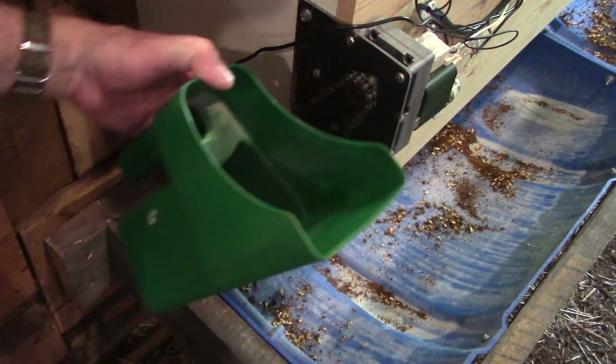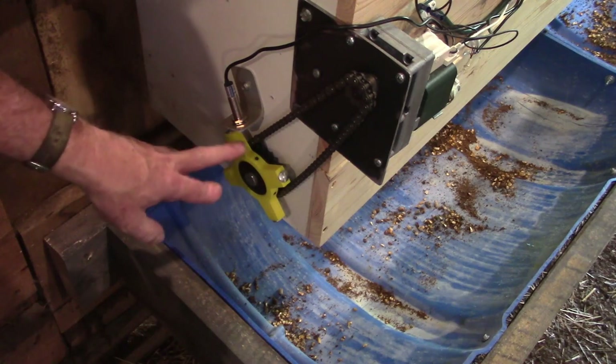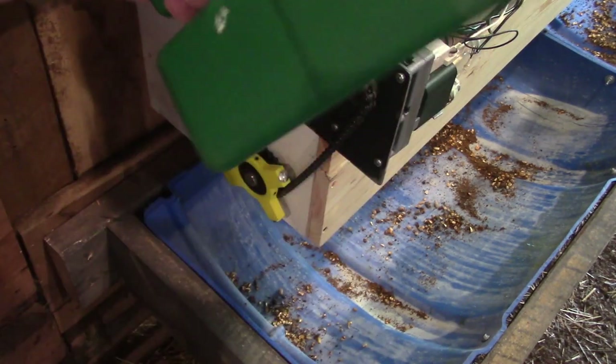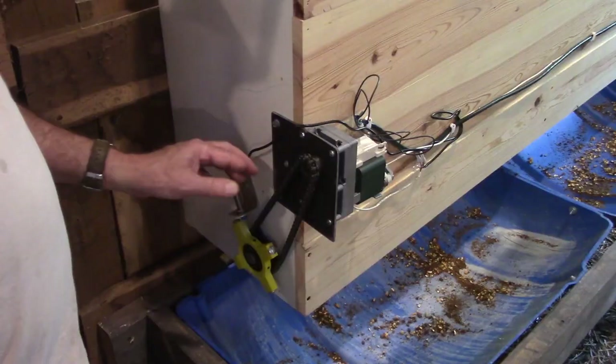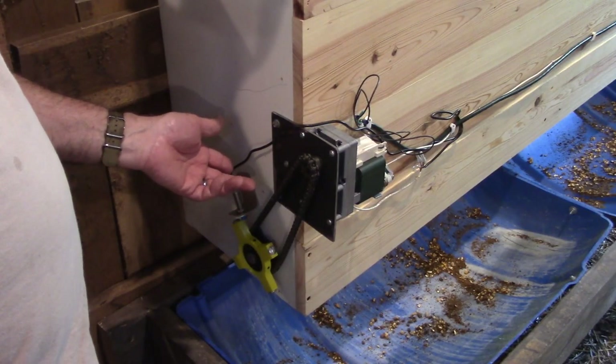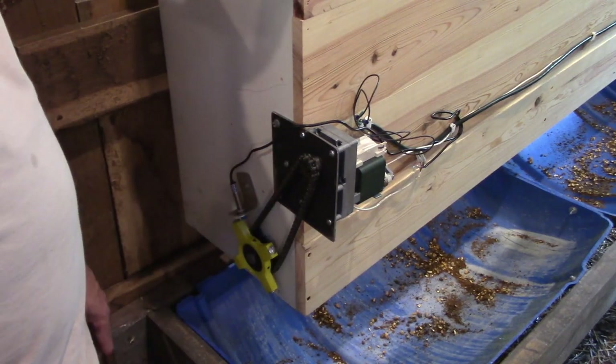This is the scoop that I normally use — it's a three-quart scoop. When it counts two of these segments that have passed by, it'll be about one of these scoops. That way you can change it: if you want to give them a certain amount, you can increase it or decrease it, whatever you want to do.